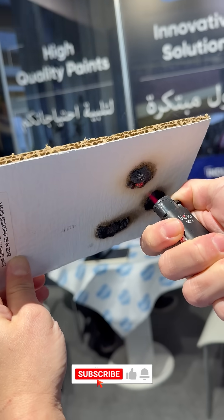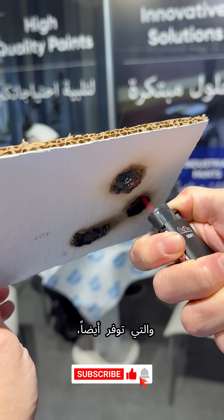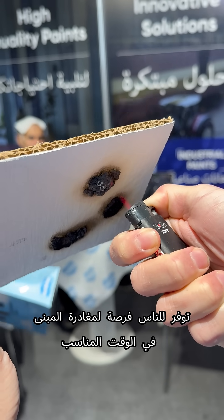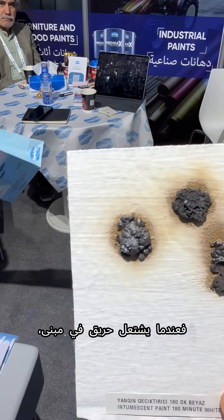The paint creates a foam which prevents the fire from spreading, and also allows people to leave the building on time. So when there is fire in a building, this protection becomes critical.